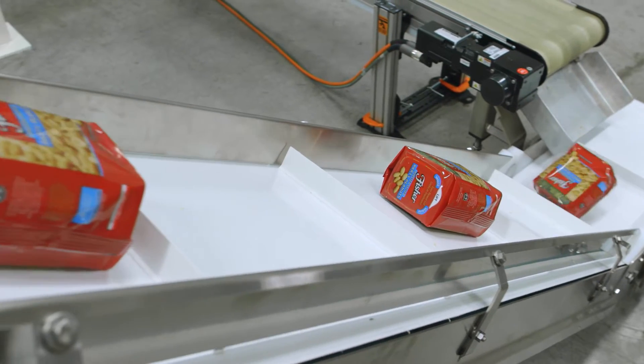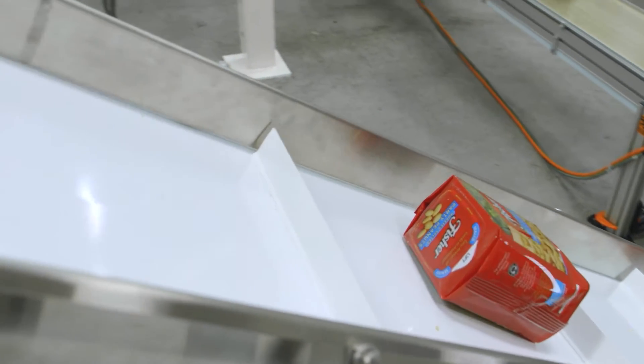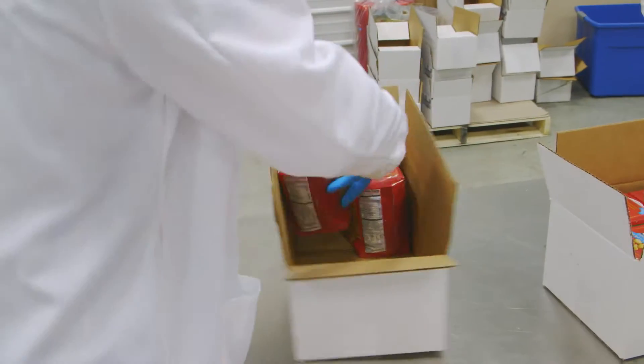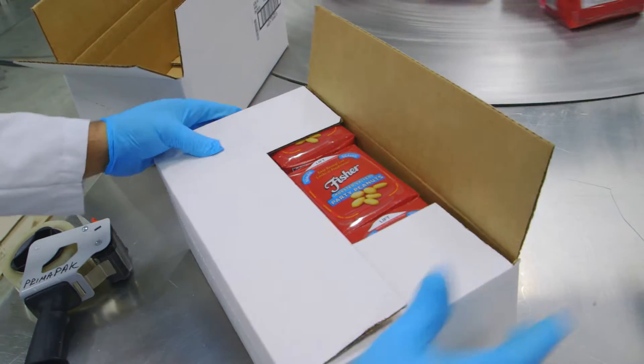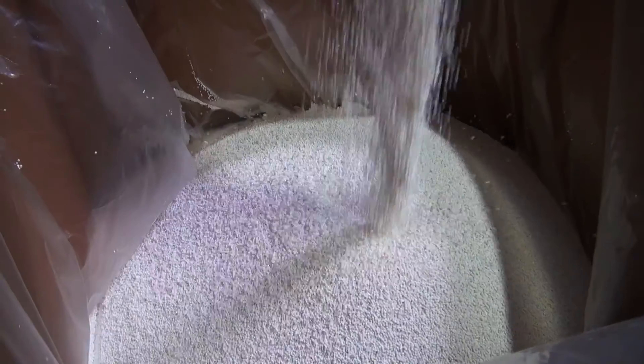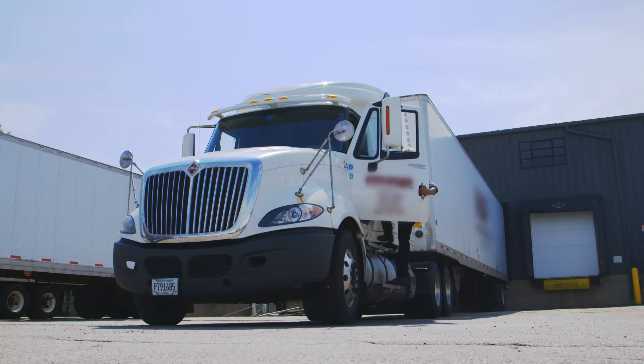The finished PrimaPak package looks and performs like a rigid container but weighs up to 70% less compared to an old-style PET jar. The PrimaPak package also delivers superior cubing efficiencies, which means CPG manufacturers save on direct materials, freight shipments, and fuel costs.